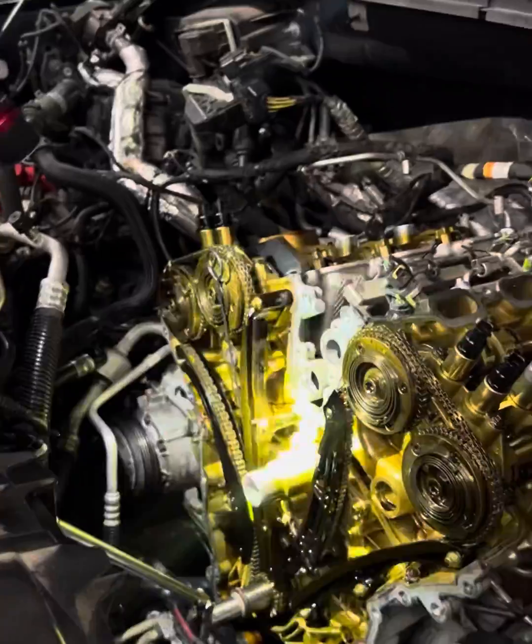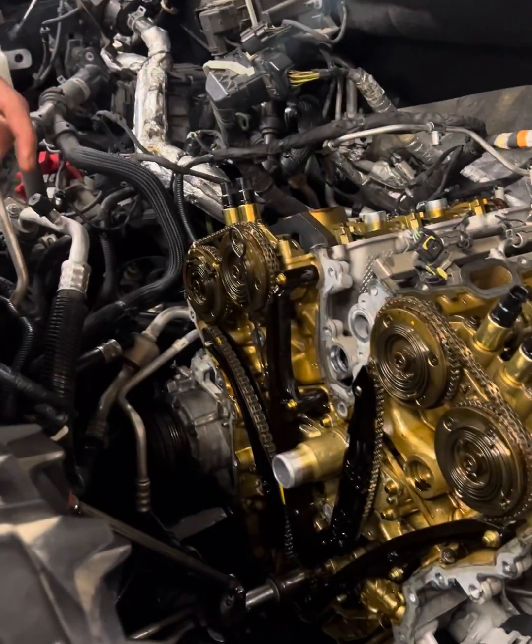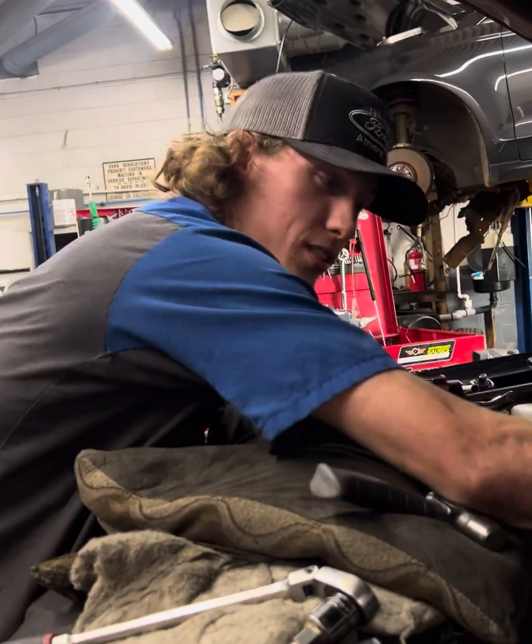Also going to make a mark on the bottom just to be sure. Now all we have to do is remove these bolts, remove the phasers, and put the chain right back in the same spot — it will still be in time. This saves you a lot of time by not having to remove the chain and completely retime everything, removing guides, tensioners — all that stuff is not necessary when we're just replacing the phaser.